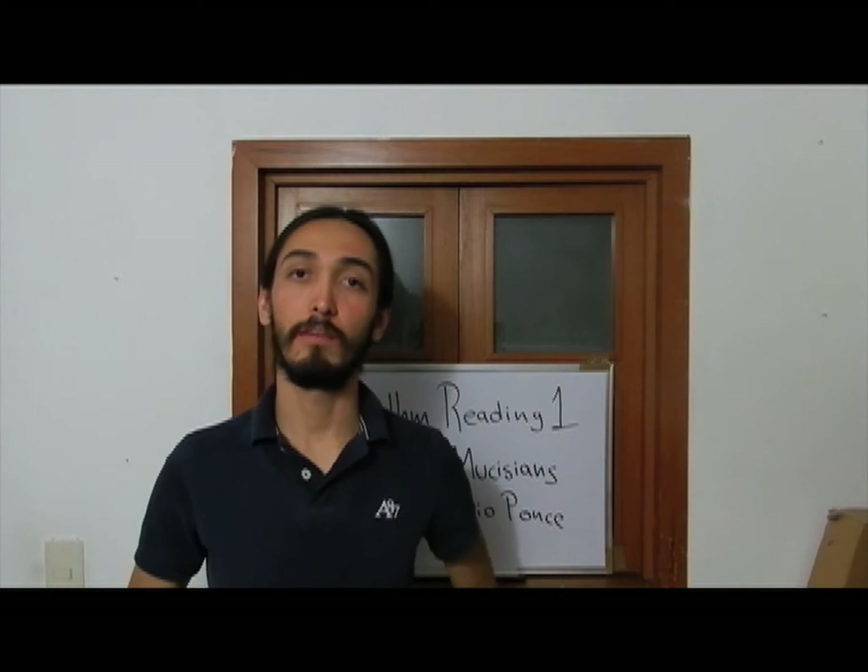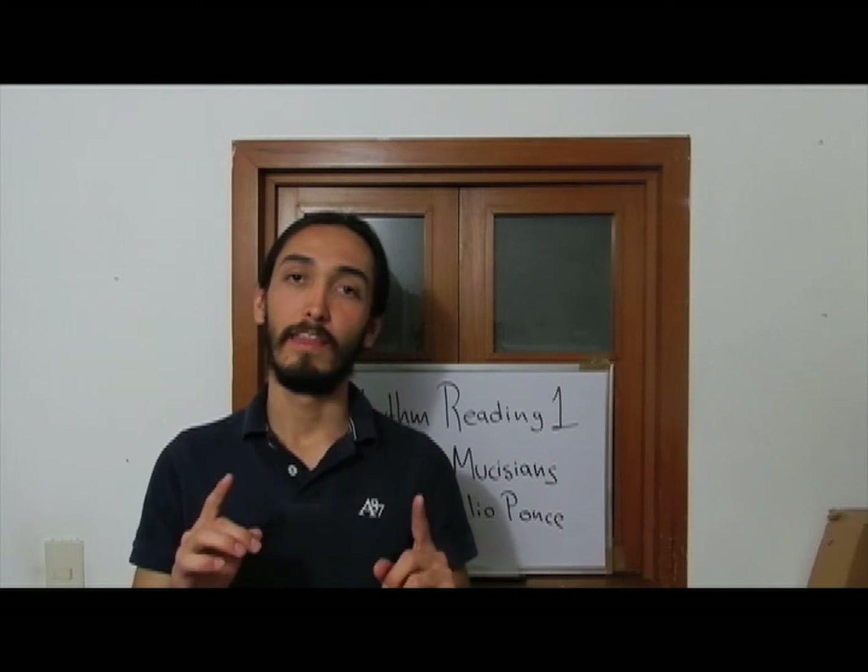Hi, my name is Emilio Ponce and welcome to the sample version of my book Rhythm Reading 1 for all musicians. To study the exercises you can download the sample book from iTunes and Google Play, just follow the links below.